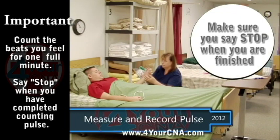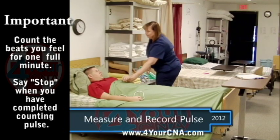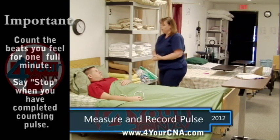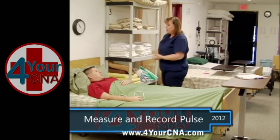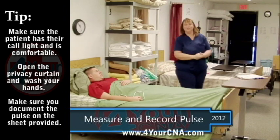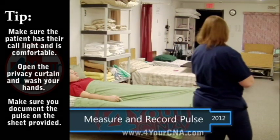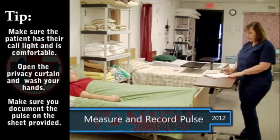Gently place the patient's hand back on the bed and ask if they need anything. Give them their call light and open the privacy curtain. Thank your patient and wash your hands. This skill requires documentation, so you will need to write down the patient's pulse on the documentation sheet provided.